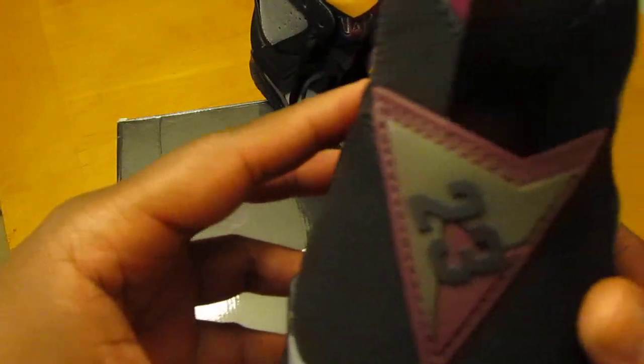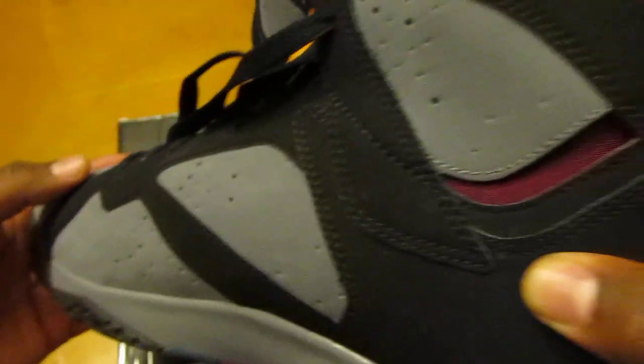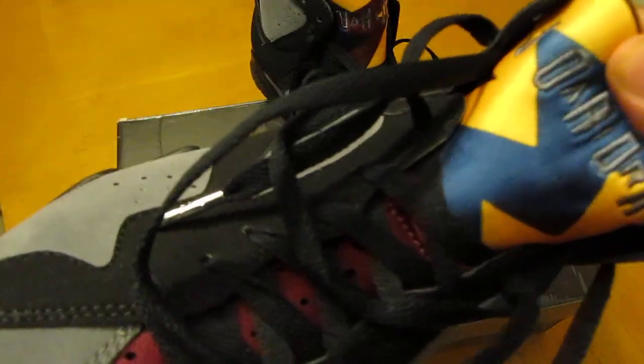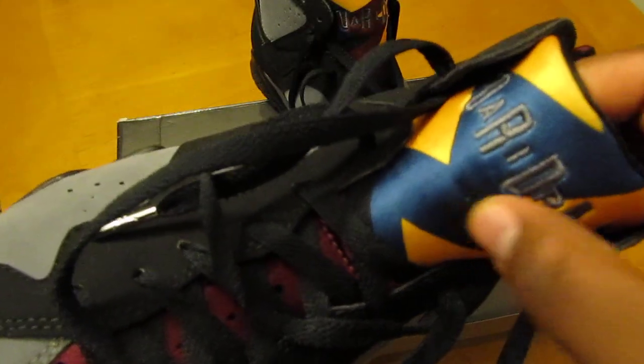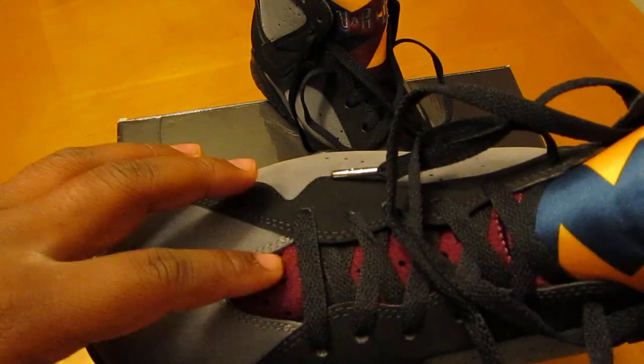You've got the patch in the back heel there — the 23. On this particular tongue, you've got hints of that blue and the yellow, and you've got the Bordeaux perforated all through up the tongue there.